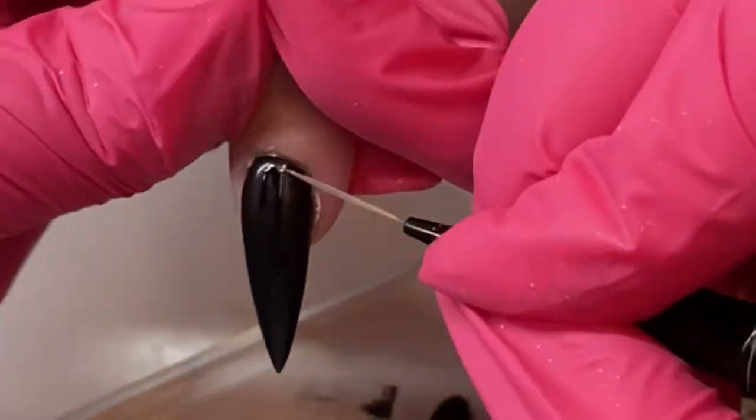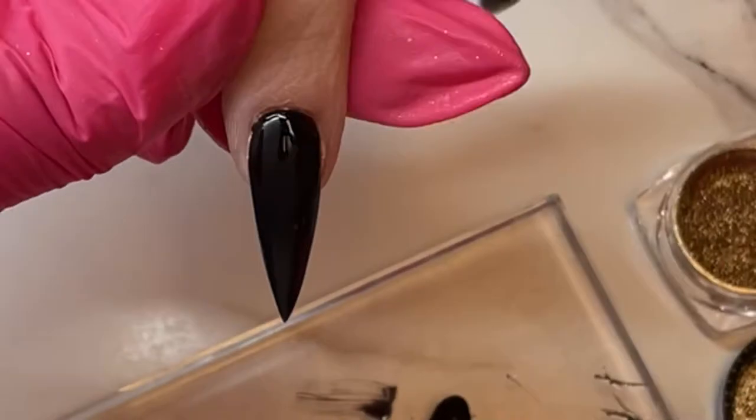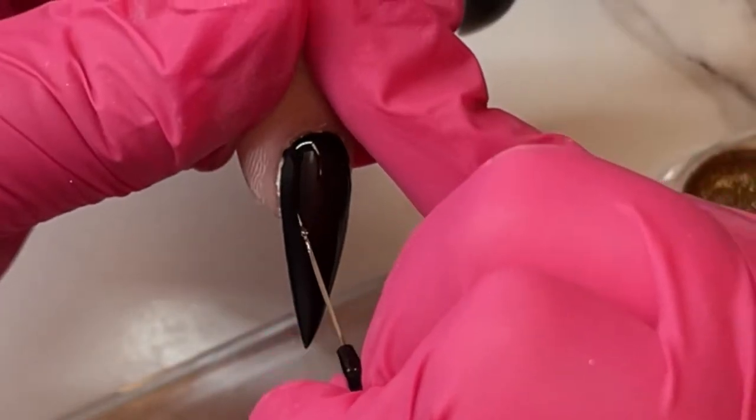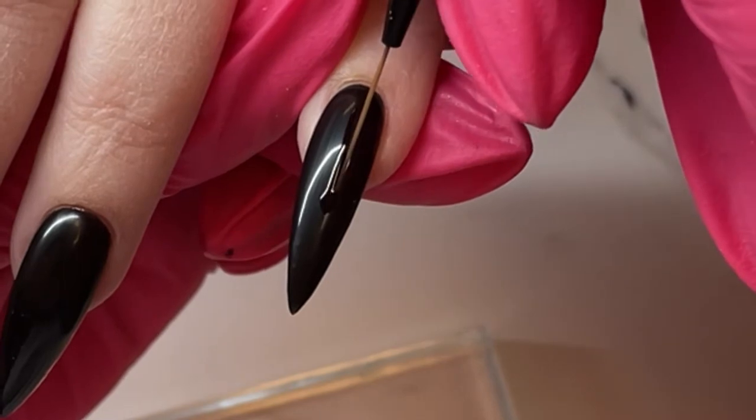I'm using the number three brush and just putting a dollop at the bottom of the drip, then using my liner brush to pull it all the way up to the cuticle. That helps create a drip that goes straight down. When we cure this and it comes out of the light, the chrome will only stick to that shine — it won't stick to the base color underneath because it's no longer sticky.